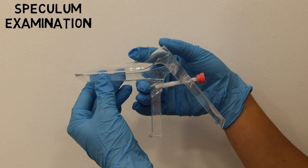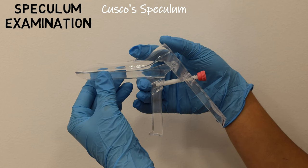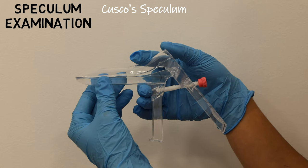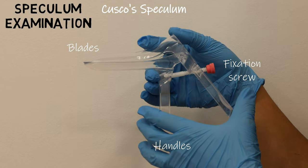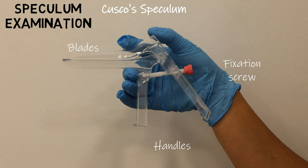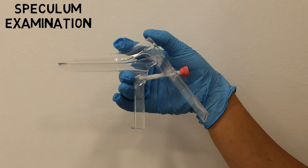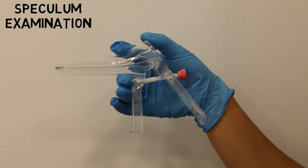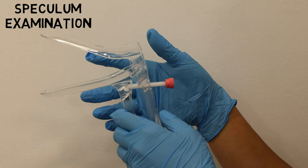Next up we have the speculum examination. This is a Cusco's speculum — here we have the blades, the fixation screw, and the handles. I like to hold the speculum with my thumb and index finger above the anterior blade and my third finger below the posterior blade. This gives me good stability and prevents the blades from opening before I want them to.